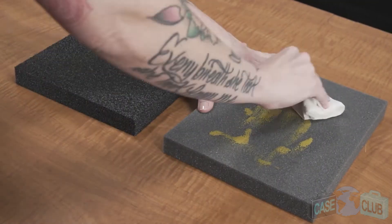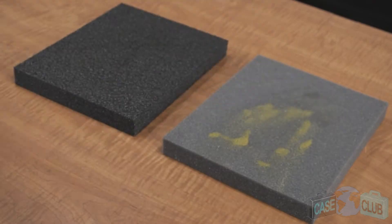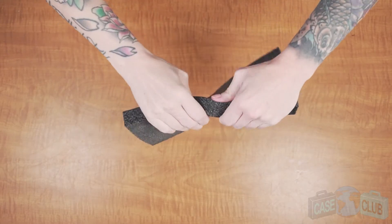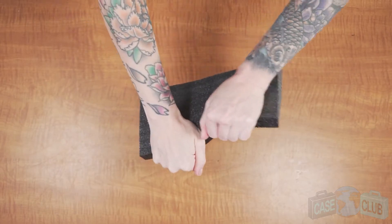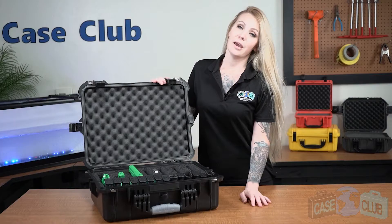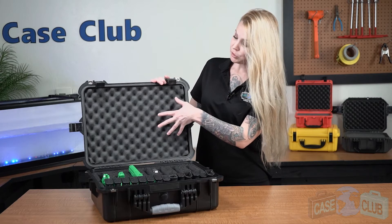Cheaper foam, on the other hand, will absorb any liquids and slowly deteriorate. Also, it provides adequate cushion for your gear but won't tear like the cheaper foam. And the foam in the lid is made of a convoluted polyurethane whose ridges help to secure everything in place.